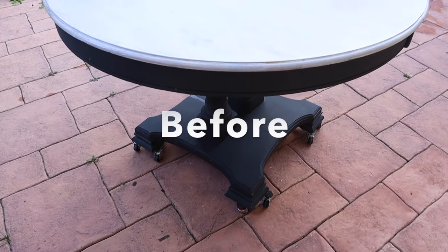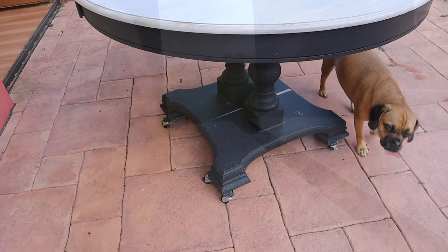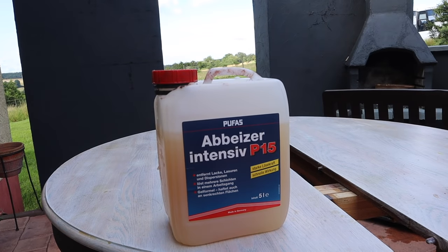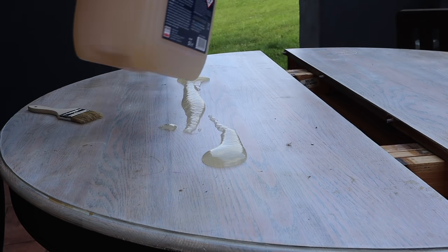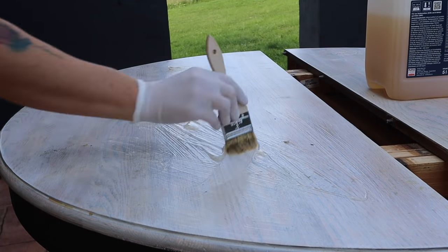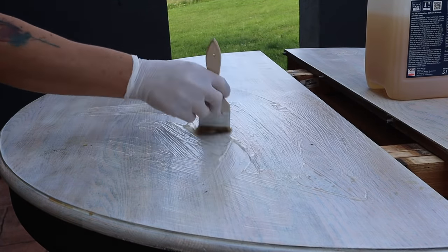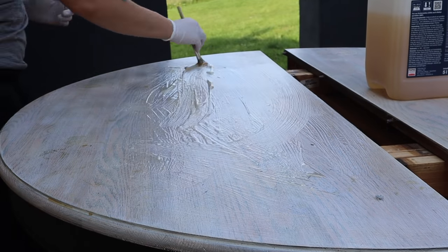This is my dining table before. It was stained with a whitewash stain on the top and painted black on the bottom, and then kids and life got a hold of it. I thought this would be the perfect piece to show a ceruse finish. It is solid oak — no veneer — so it's a really good piece to work with. The first thing I did was strip everything off. Even if your piece isn't painted, you're still going to want to get down to the raw wood.